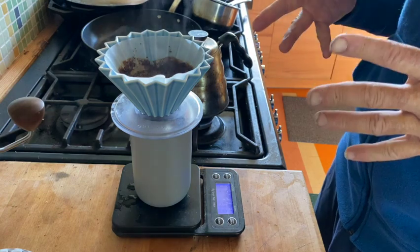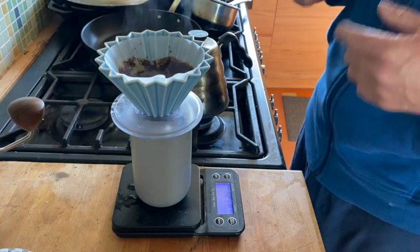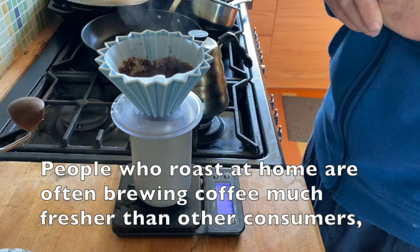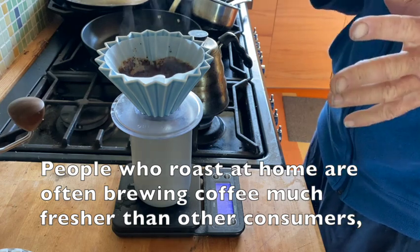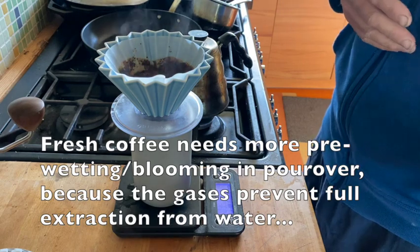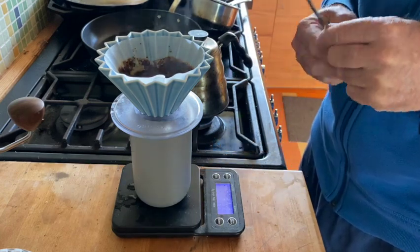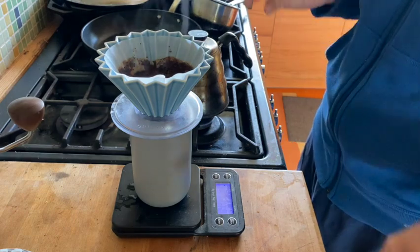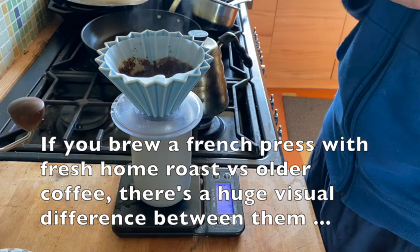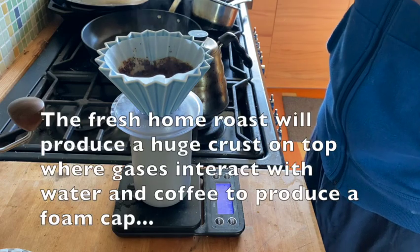One thing I'd like to point out about home roasting — in particular when coffee is really fresh — is you really need to degas your ground coffee in some way, as well as in brewing to allow a lot of time to bloom, or as I do, stir vigorously. Because you'll see with coffees if you're brewing them the next day after roasting, you're going to see a lot of foam — CO2 and other gases emitted during the brewing.